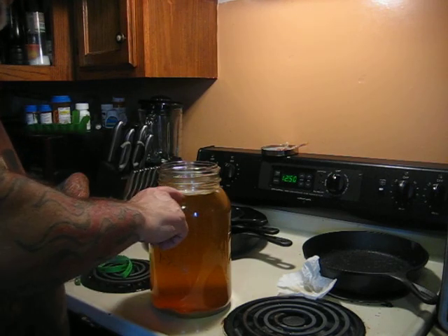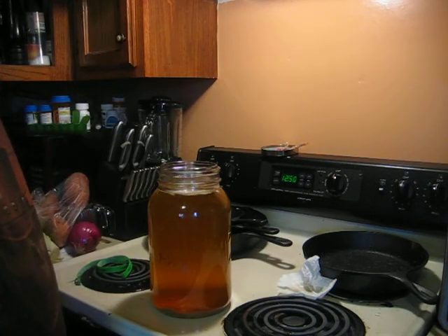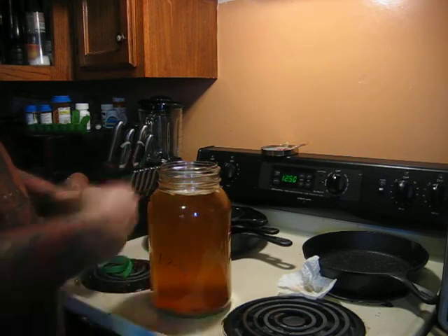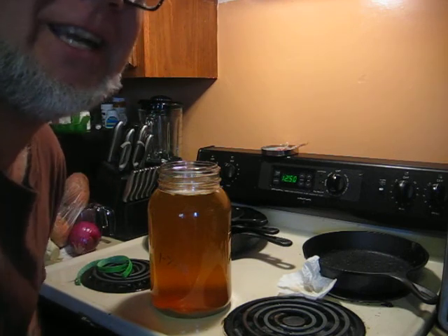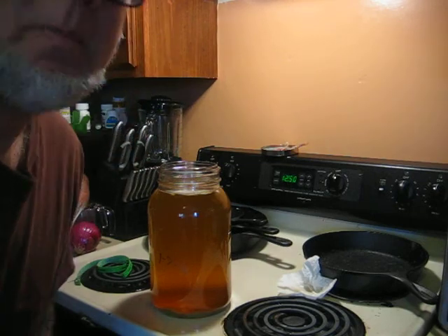Within a week I was starting to see a SCOBY, but this is two weeks and that is definitely a SCOBY. I'm in business to make my own Jun. I got a bigger two-gallon jar so I can do a continuous brew with a spigot on it — just picked that up yesterday. I wish I had filmed the first part, but I didn't know if it was going to work. I'll be making more videos — please don't forget to hit like and subscribe. See you later, bye, thanks for watching.